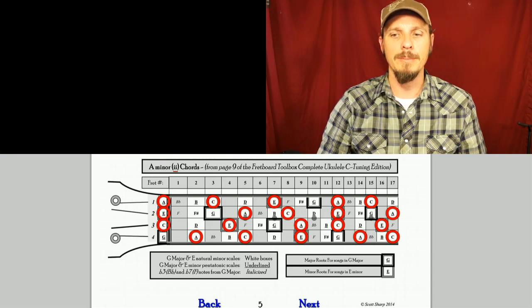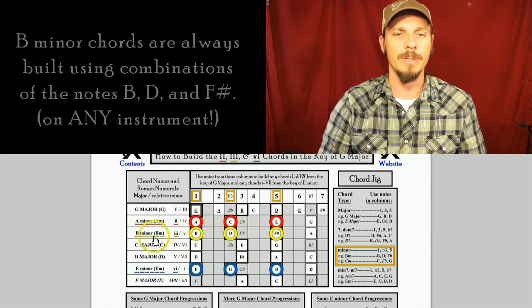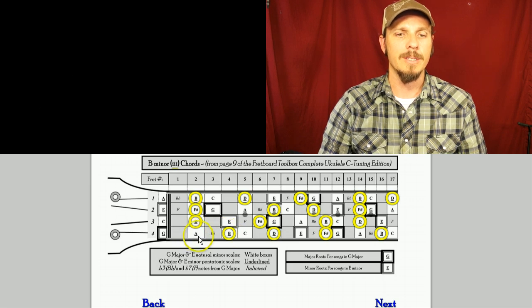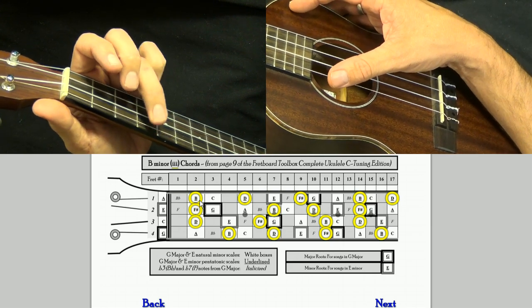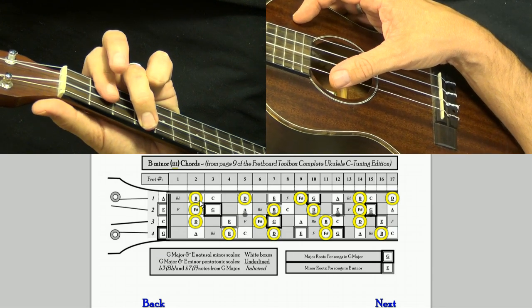If I want to play a B minor chord — the 3 chord — I need the notes B, D, and F sharp. I can click on that and scroll down to the B minor chord. B minor is the same shape as A minor, just shifted up two frets. So instead of playing second fret, open, open, open, I'm playing fourth fret, second, second, second. The way I play that is with my middle finger on the fourth fret of the fourth string, then I bar the first three frets with my first finger.